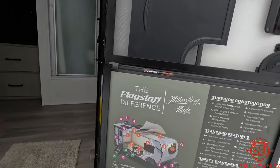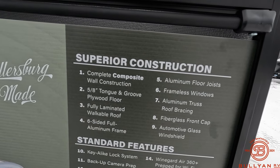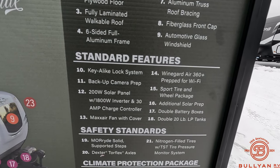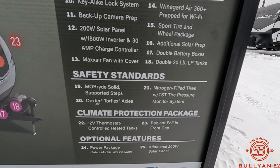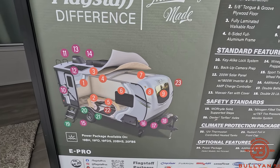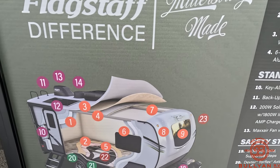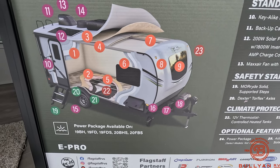In previous videos I've done for Flagstaff — and like I said, I'm passionate about this product, I really love the Flagstaff brand — they put everything on the doors in terms of build quality: where everything's labeled, where everything is. It's really nice to have as a reference point, so feel free to pause the video to get more information. There's that superior construction, and standard features such as a 200-watt solar panel. Everything is numbered so you can correlate the numbers to the right side. Very good build quality.